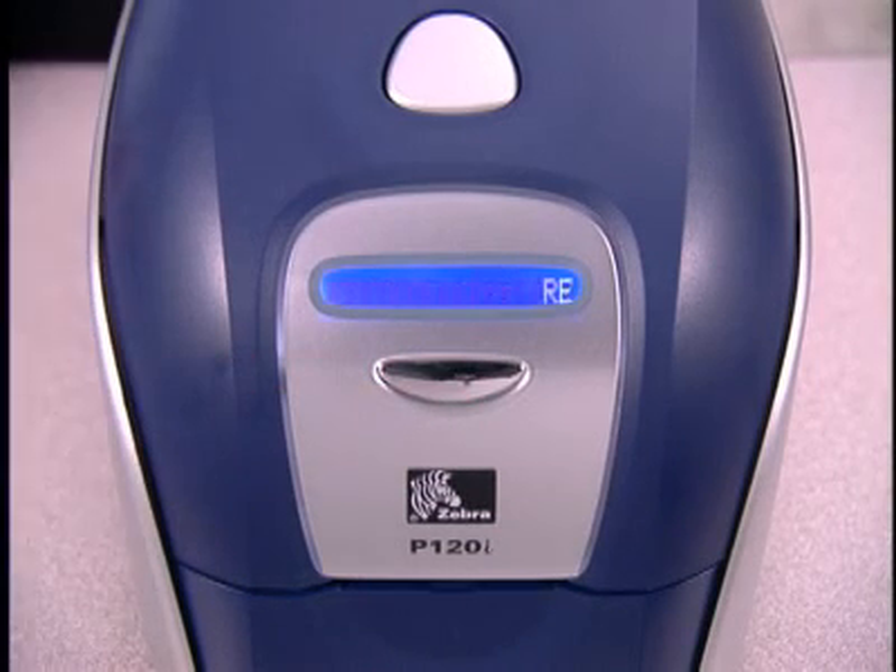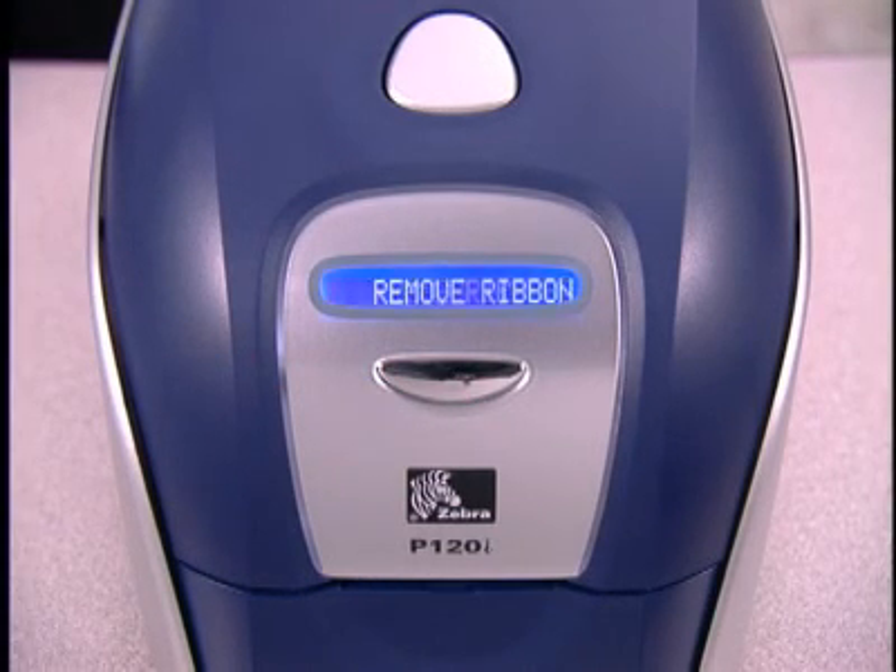If there is a card inside the printer, it will automatically be ejected, and the message will change to Remove Ribbon, then Close Lid.